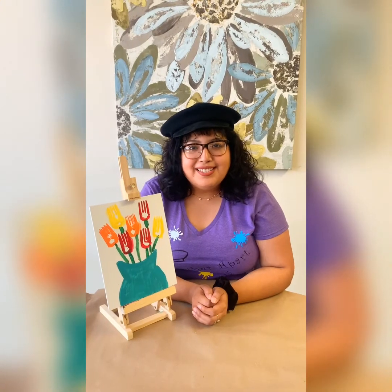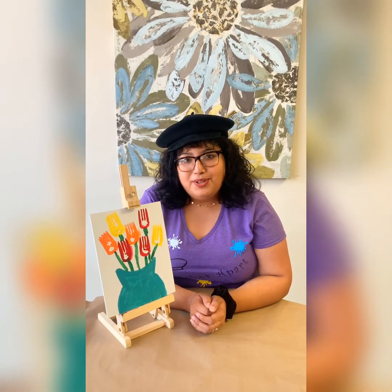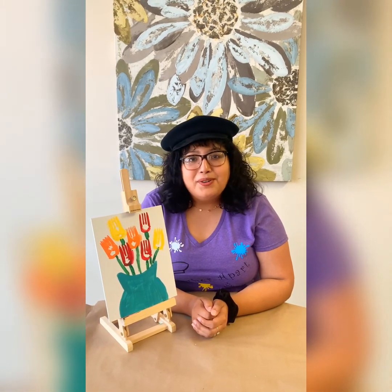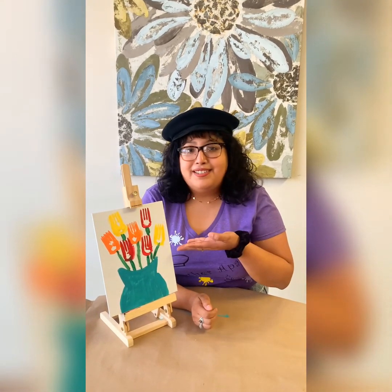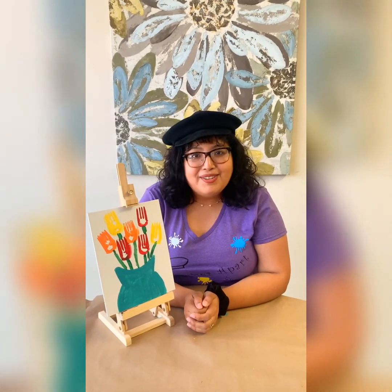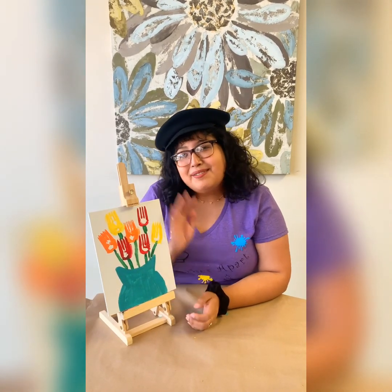My fellow artists, make sure you give your painting enough time to dry before you display it somewhere. This just goes to show that you can use any household item, like forks, to create a masterpiece. I challenge you to recreate this at home and let me know how it turns out for you. Until next time — thank you!